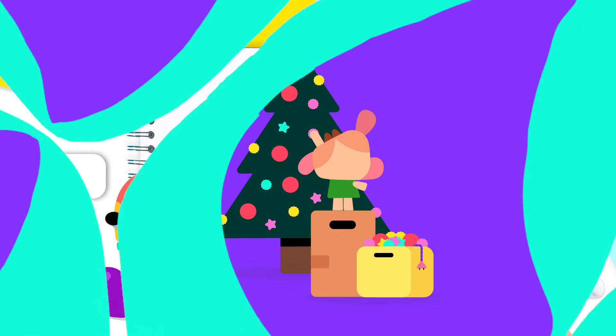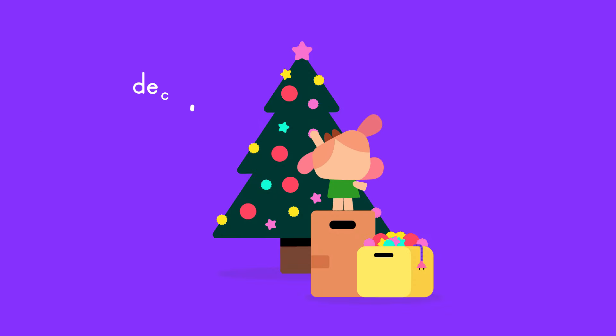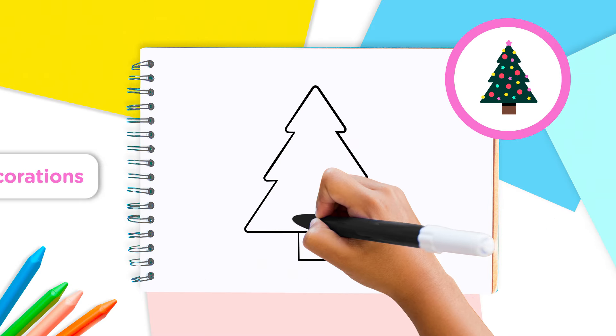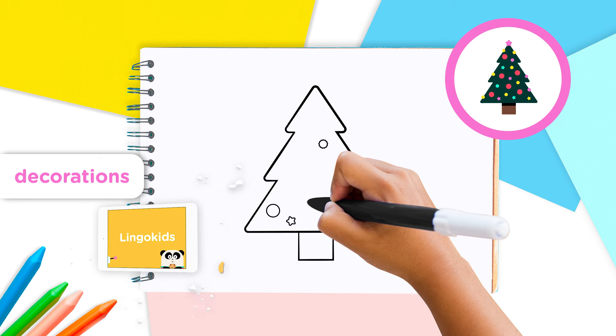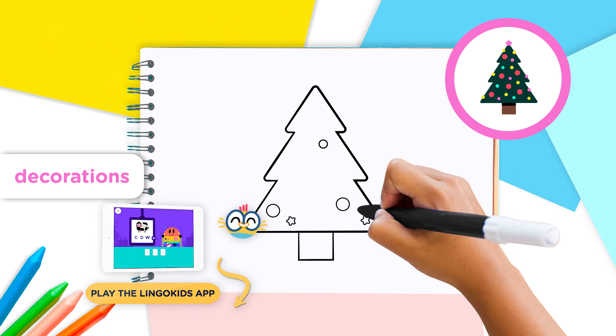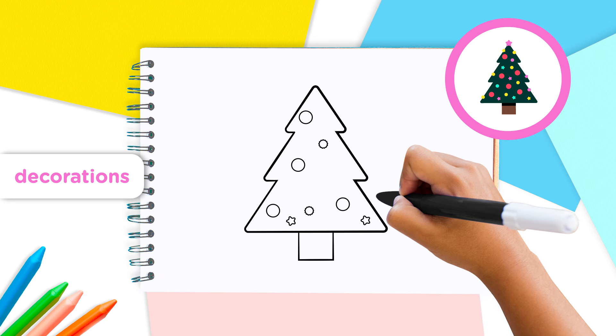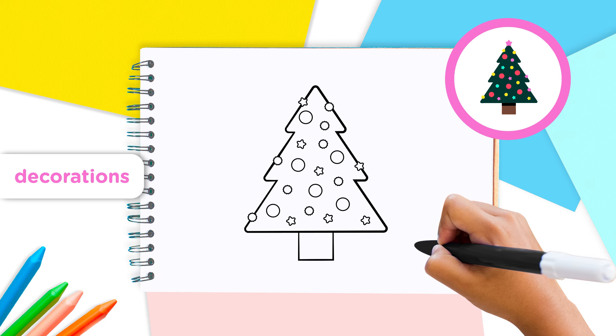Great job! The best part of Christmas trees are the decorations, so let's get creative and decorate it together. We can hang rounded decorations on our tree, like these. We can also add some star-shaped ornaments and wavy circles that kind of look like little suns, like this. You can even draw different ornaments on your tree if you like.